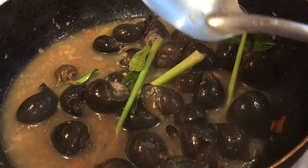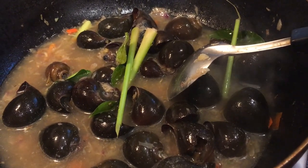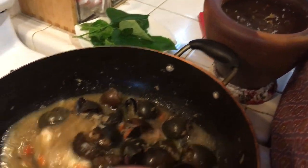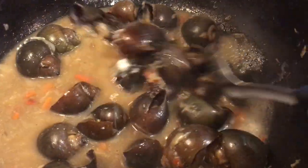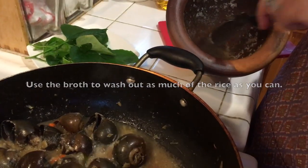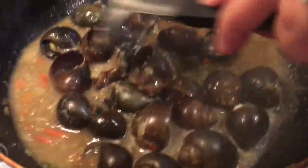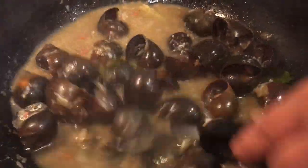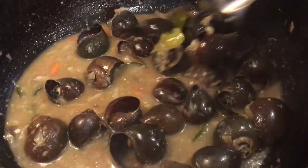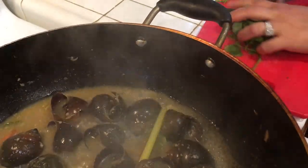I'm going to cover it and let this cook, then I'll add my rice and the vegetable herb at the end. Now I'm adding the soaked smashed rice — this is to thicken the sauce. I'll cover it and let it cook for five more minutes so the rice can cook through and thicken everything up.